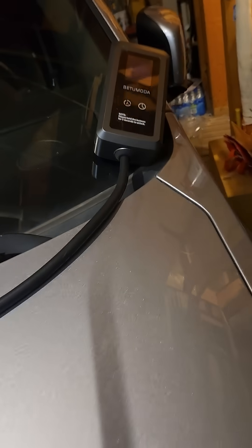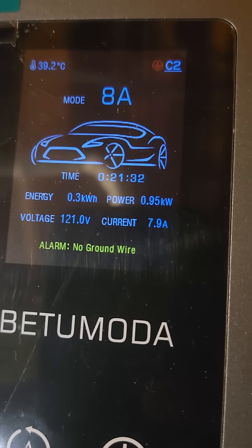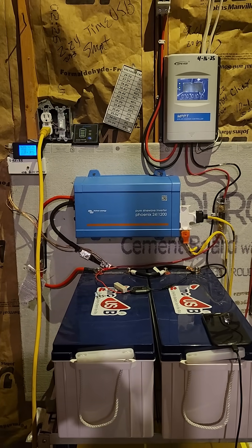Walk this charge controller on Amazon, less than a hundred bucks. Charging at 8 amps, has been for 21 minutes. Follow the power cord and that goes right up into this small emergency backup system.